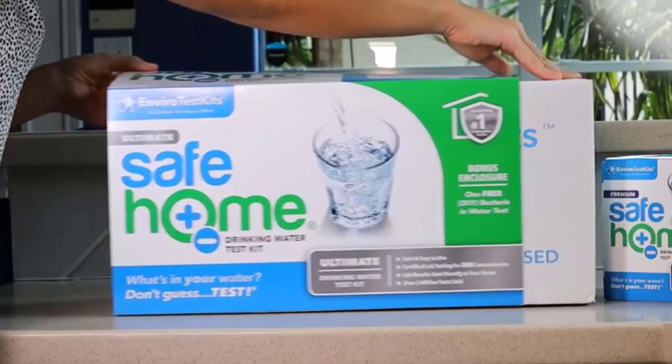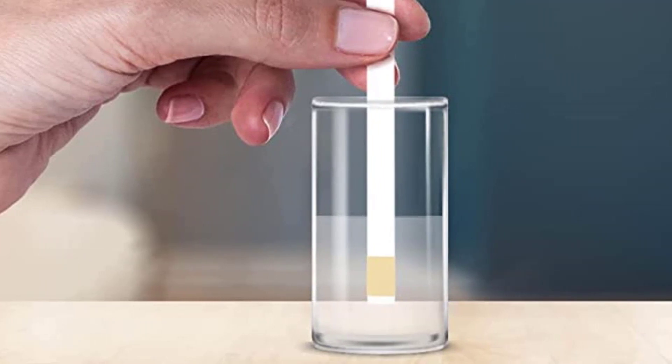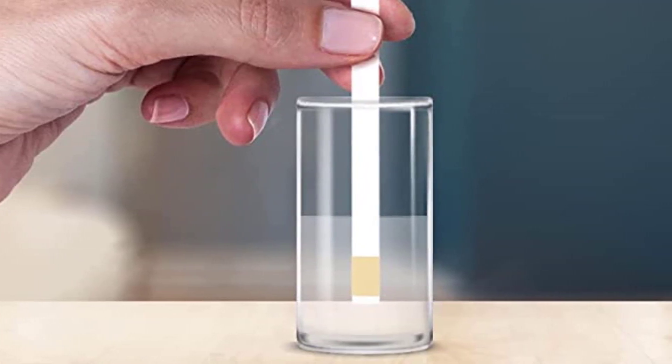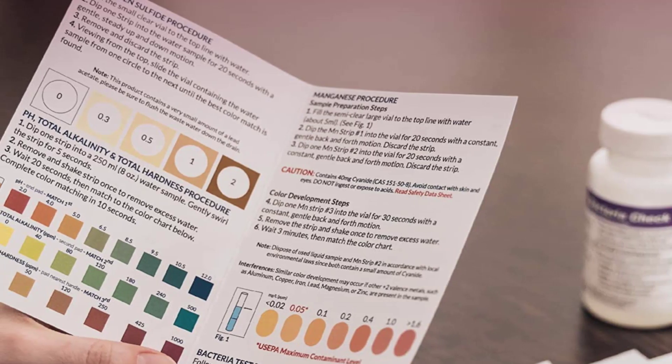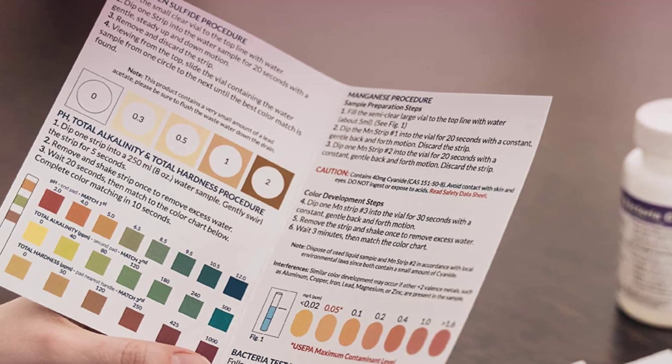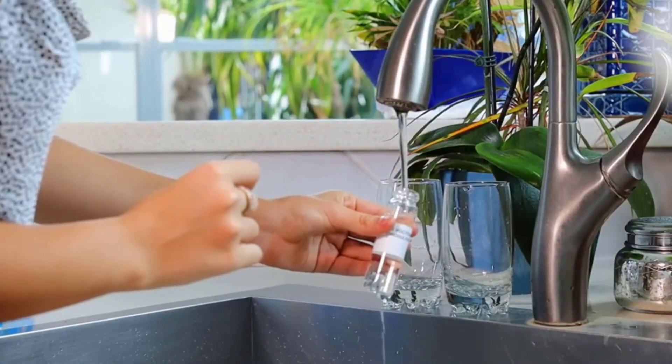Consider the cost of the kit and choose one that fits your budget. Ease of use: Look for a water test kit that is easy to use and does not require any special knowledge or tools. Make sure that the kit is designed for simple and quick testing. Instructions: Make sure that the kit comes with clear and detailed instructions that are easy to understand. This will help you to correctly use the kit and get the most accurate results.